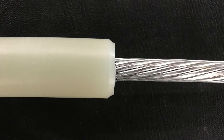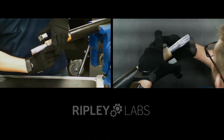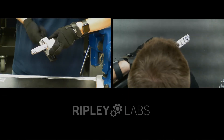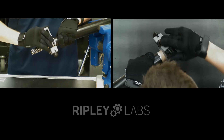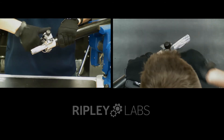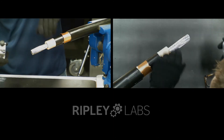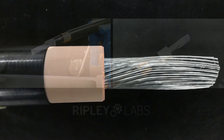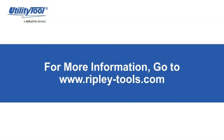You can see the cut quality is smooth and consistent. This tool also works on EPR insulation. This concludes our overview of the Utility Tool US-10 Chamfer Tool. Thanks for watching.